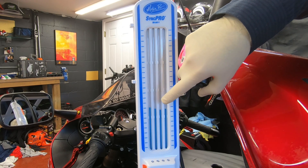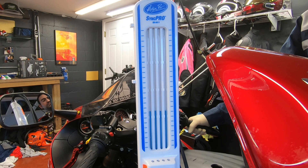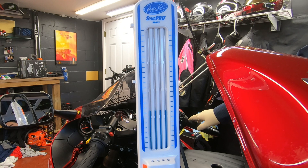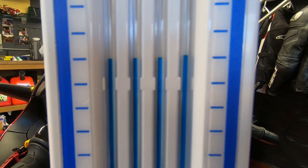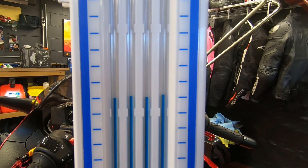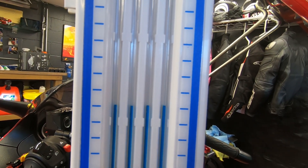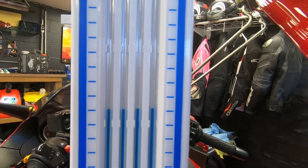I brought number three into alignment. Now I'll lower the other ones a little bit to match. That's really damn close — they are fluctuating slightly but really, really close compared to what it was before. At one point when I was adjusting and brought it close to the others, I could actually hear the bike idling better. It started running better right there on the spot.